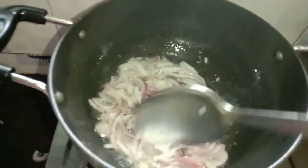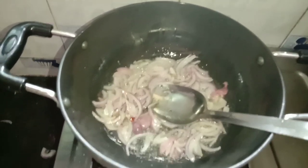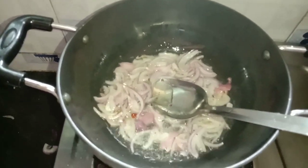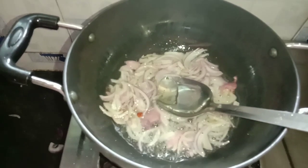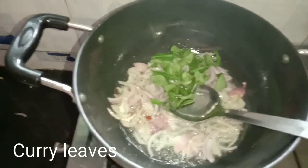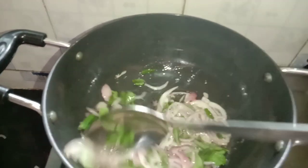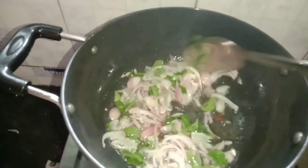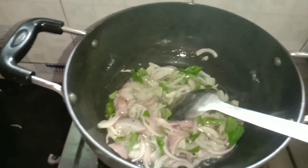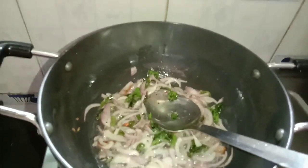Now I will add an onion for the first time and mix it up. I will add a little flavor, then we will fry it.